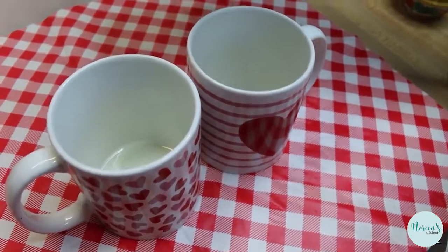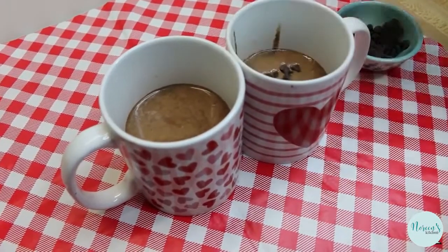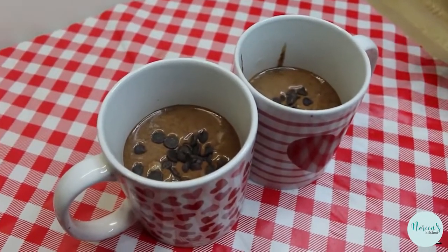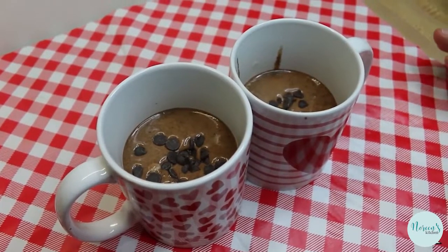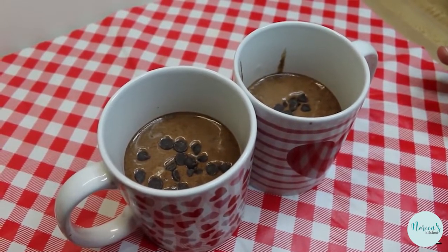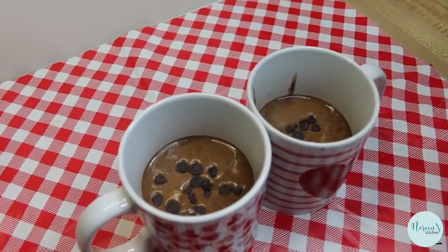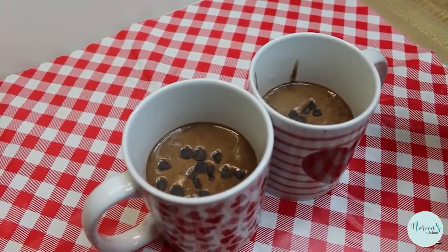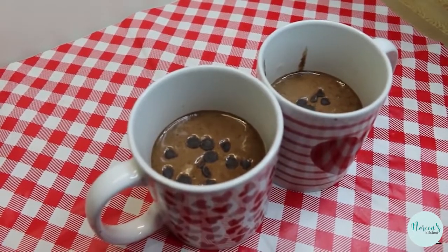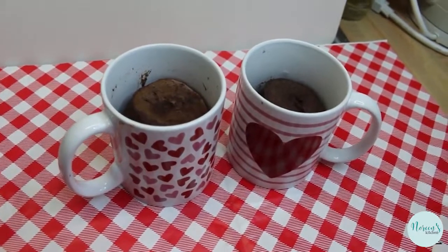Now we're just going to divide this between two mugs — I also like to use one-cup ramekins. Divide it evenly, then put half of the chocolate chips in each one. Pop these in the microwave for between one and two minutes depending on your microwave's wattage — mine is 1100 watts and takes two minutes. Watch it rise and fall back down. It's done when the top is no longer moist to the touch and a toothpick comes out dry in the middle.